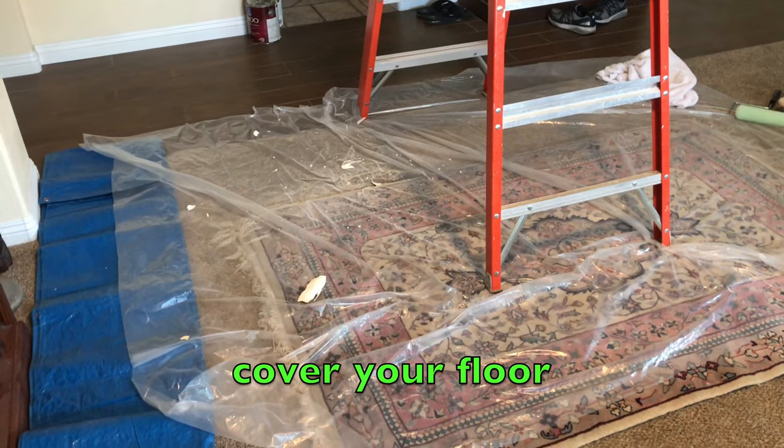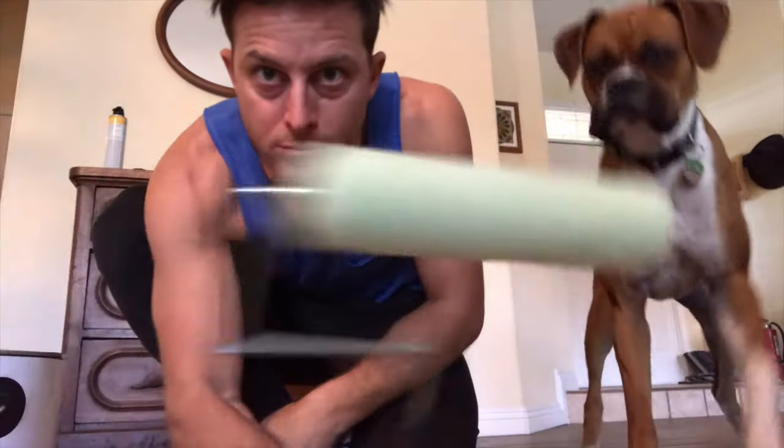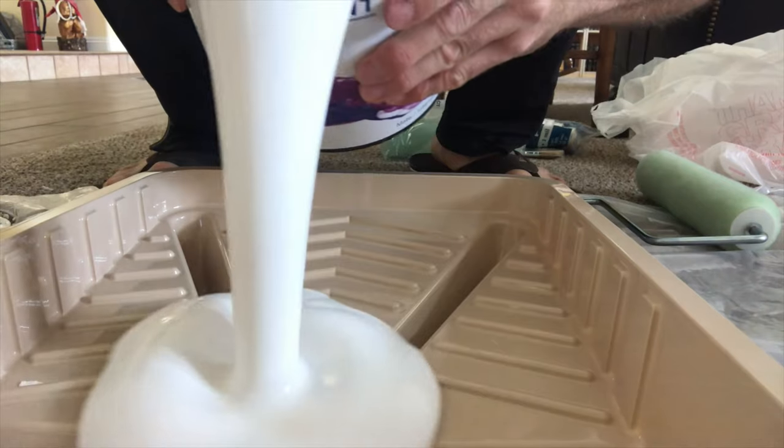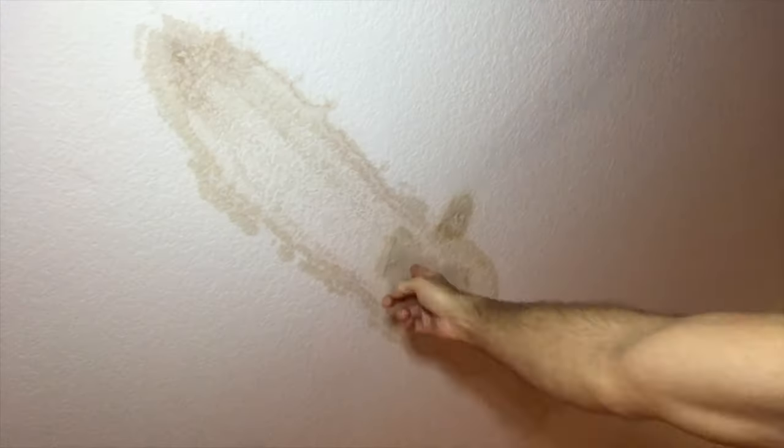Well, enough talk. Let's fix that ceiling. When it comes to touch-up painting, even the smallest job is a huge mess. You have to chisel it away, sand it down, add some texture, and then paint.